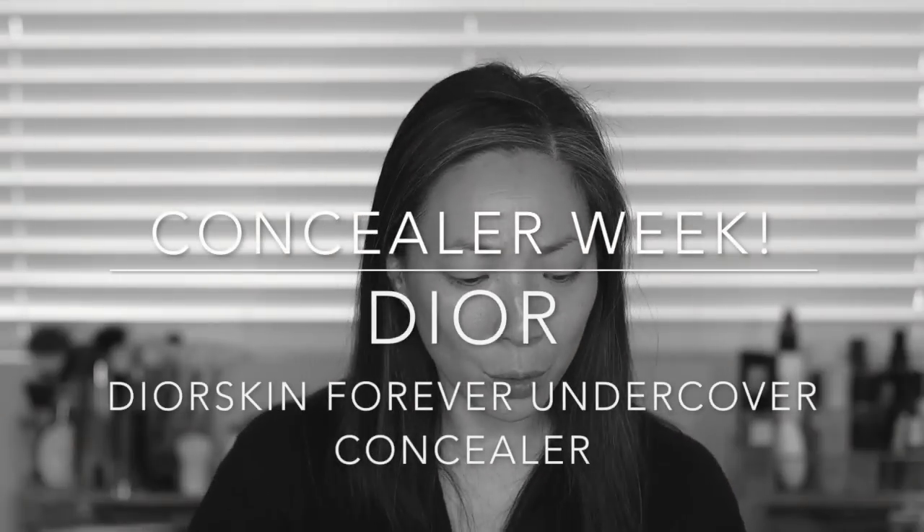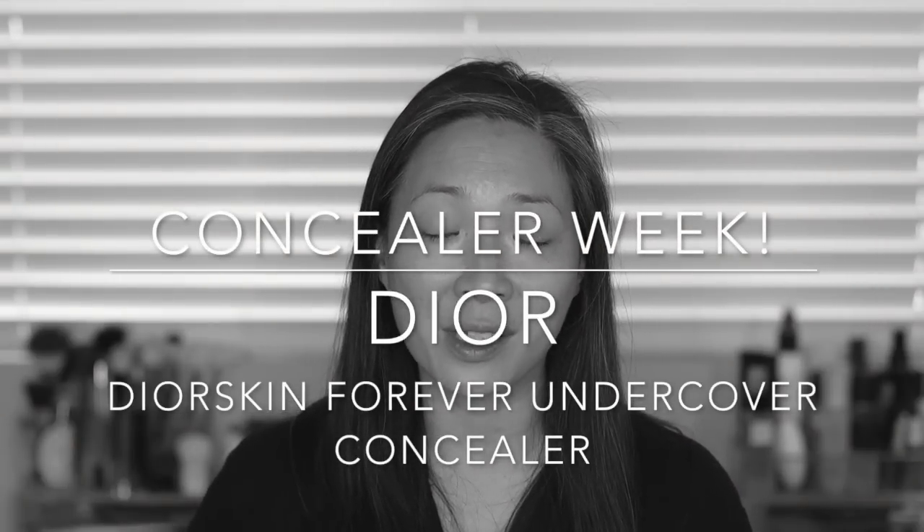Hey guys, welcome back to my channel. So I've got the last concealer for Concealer Week today. We're going to be talking about the Dior Skin Forever Undercover Concealer. I have it in the shade 20 Light Beige. So you know the drill — if you are interested in watching me apply this to my face, give you some feedback, do some check-ins, give you my final thoughts at the end of the day, then just keep on watching.